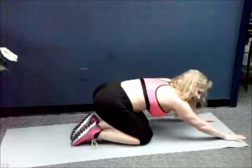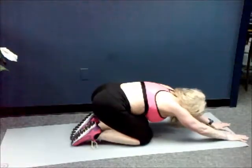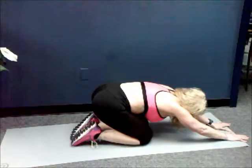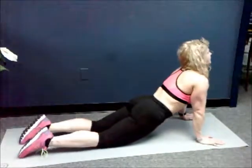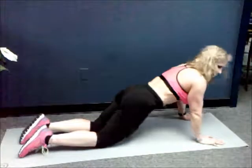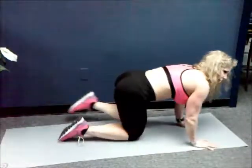Sit back. Child's pose. Stretch it out. Breathe. Bring your hips forward. Arch. All right, good work guys. So you worked your butt today. Good job.